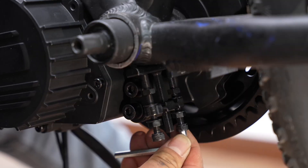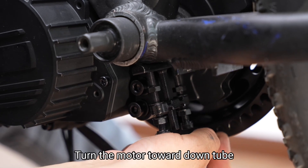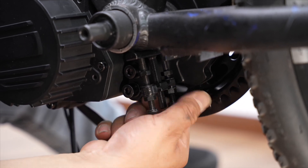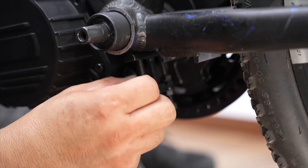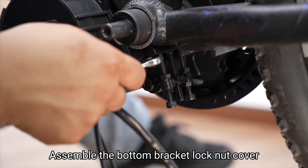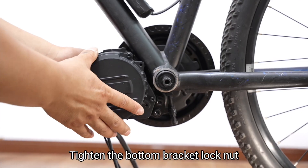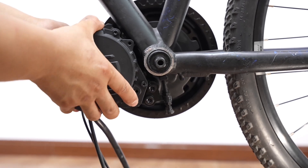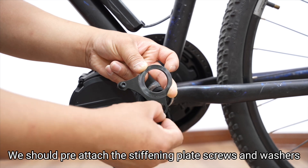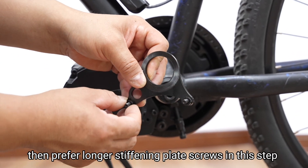Assemble the bottom bracket lock nut. Turn the motor toward the down tube. Tighten the bottom bracket lock nut. Tighten stiffening plate screws. Assemble the bottom bracket lock nut cover. Tighten the bottom bracket lock nut using the bottom bracket nut wrench. Before assembling the stiffening plate, pre-attach the stiffening plate screws and washers. If bottom bracket washers were used previously, prefer longer stiffening plate screws in this step.